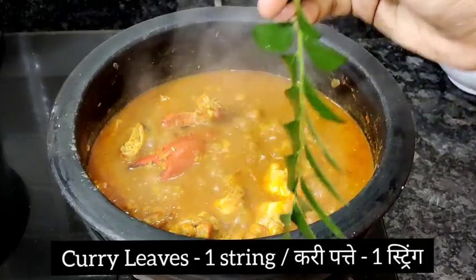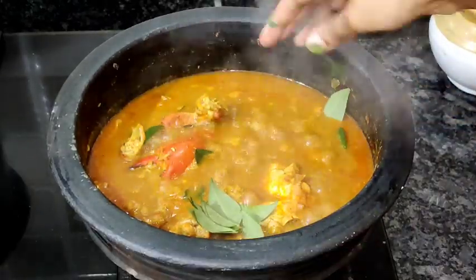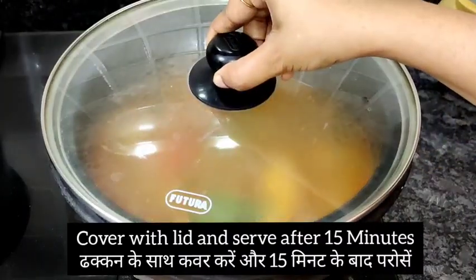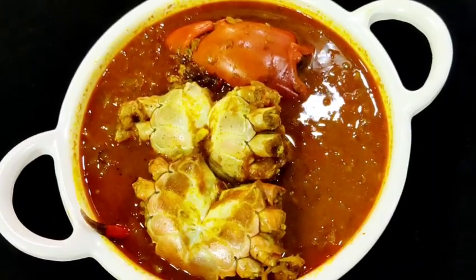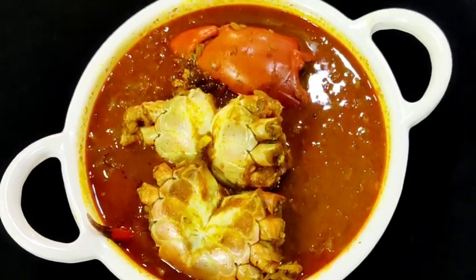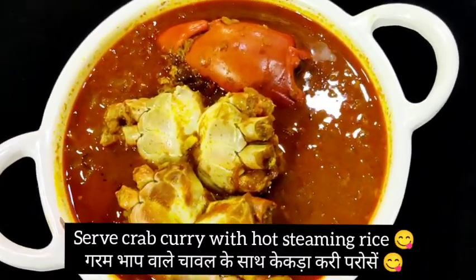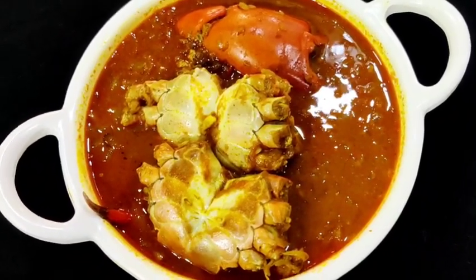I'm topping it up and garnishing with one string of curry leaves for additional flavor. Cover with the lid and serve only after 15 minutes, letting all the juices soak nicely inside the crab. A delicious mud crab curry is ready — serve with some hot steaming rice. Definitely try this recipe and give your feedback in the comment section below.